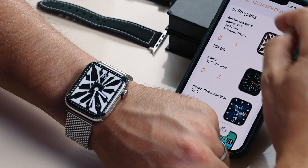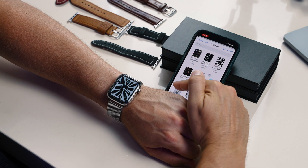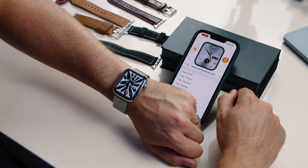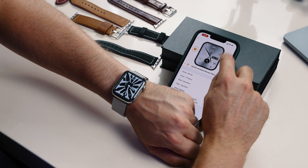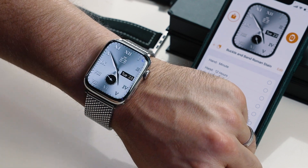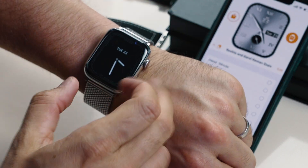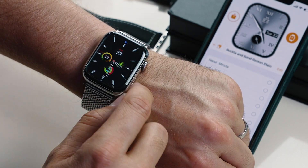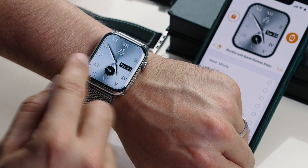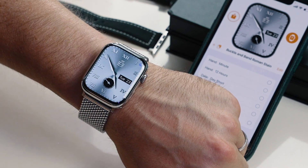If you want to install another one, simply go back and tap the import button at the top. Let's install the stainless steel version of the Buckle & Band watch face. Tap that again — it's going to take a second or two, and you sometimes need to do it twice. There we go. We've now got the stainless steel Buckle & Band premium watch face on our Apple Watch. This will stay on your Apple Watch, but if you close out of it completely, it will go back to one of your other genuine Apple Watch faces. So you will need to open Clockology and just leave it running — that's essentially how you display one of these Clockology watch faces.